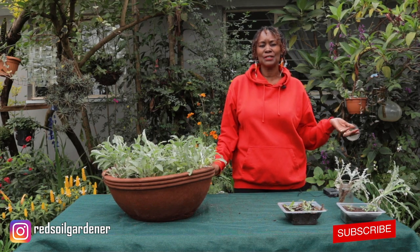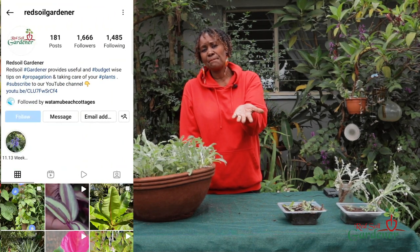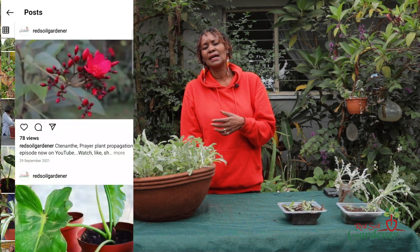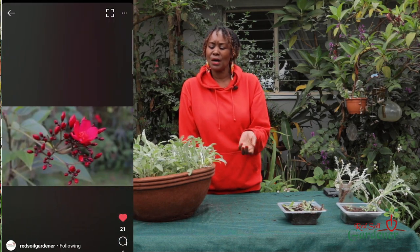Thank you so much fellow gardeners — thank you for joining us in this episode. I hope you've learned something. Don't forget to like, share, and subscribe to our channel. Invite your friends and family. Also follow us on Instagram — DM me, I'm always there to answer — and make your comments. Get yourself one of these daisies; you can use them in the garden, hanging baskets, rock gardens, anything. Thank you so much and have a lovely day!